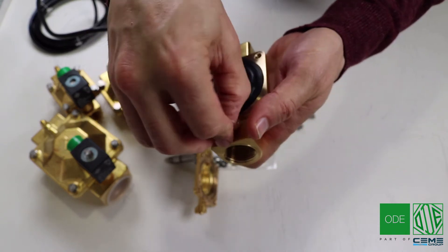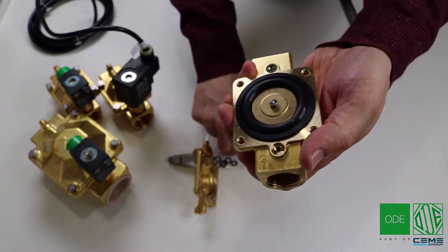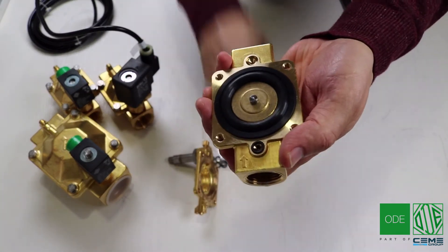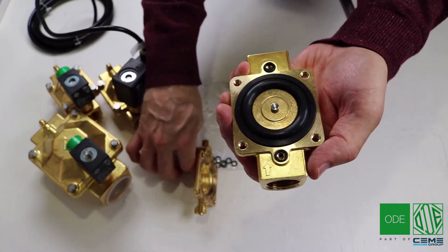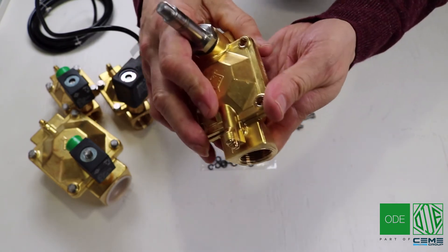Remember to replace the o-ring as well, at the bottom and at the top. Now this has been converted to EPDM from Viton. Slowly put back the top plate and put the bolts back in.